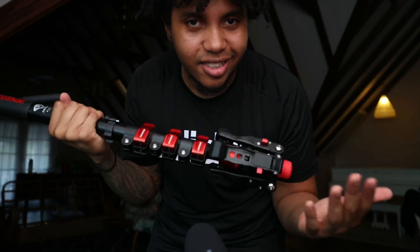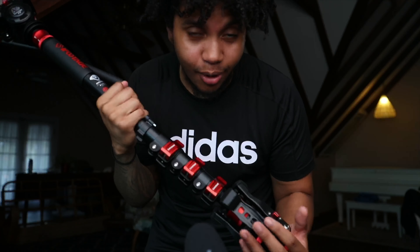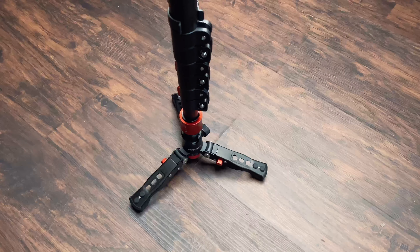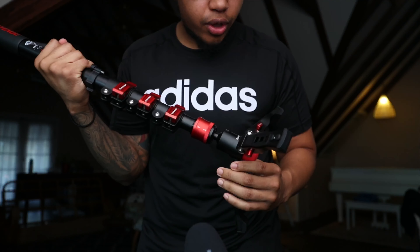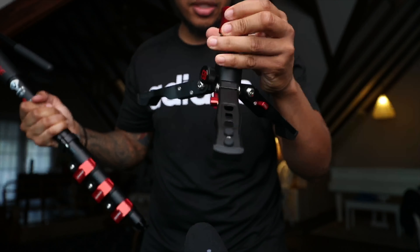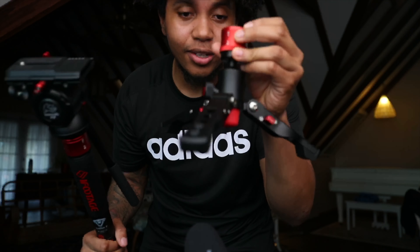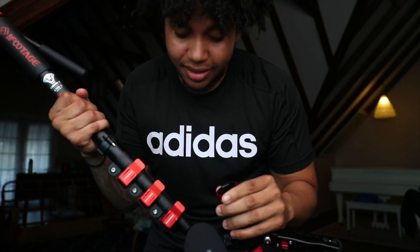I saw a video not too long ago — I think it was Armando Ferreira on YouTube — and I was like, what is this system? It looks so cool, I need this. And that's literally how I bought this monopod. I love these feet — they're really strong and sturdy. Probably the number one feature is you can actually pop them off. You just simply pull down and boom — you can put the fluid head on here and you've got a tabletop tripod, guys. This is probably one of the coolest monopods you'll ever see.